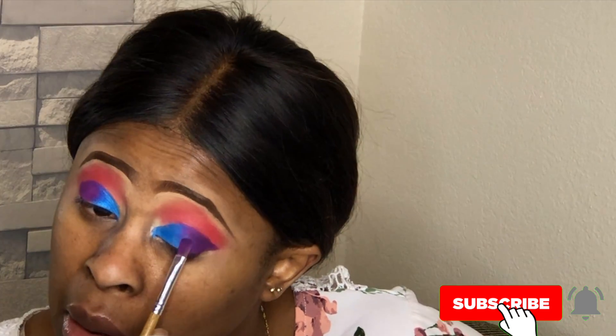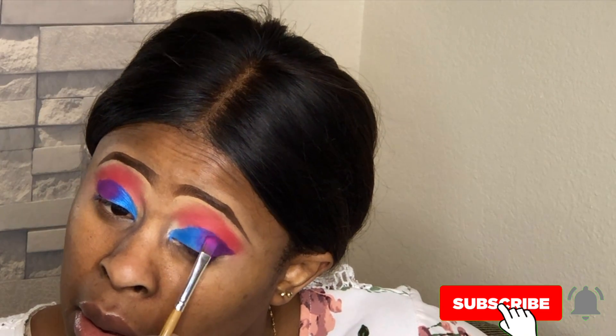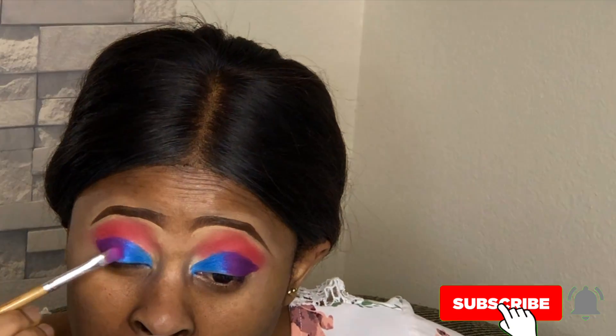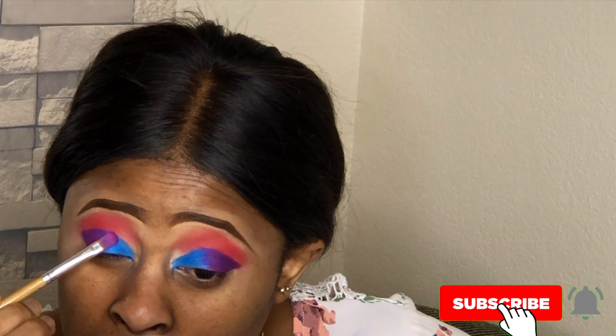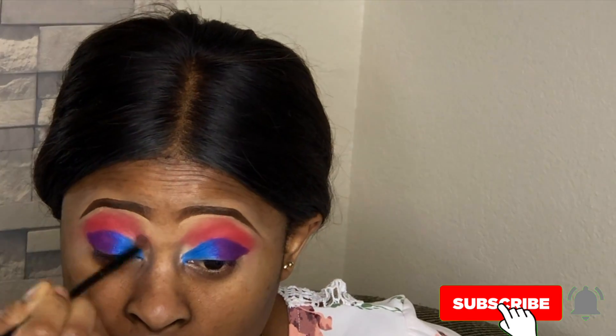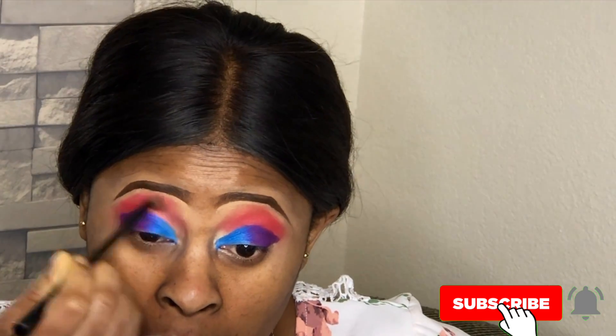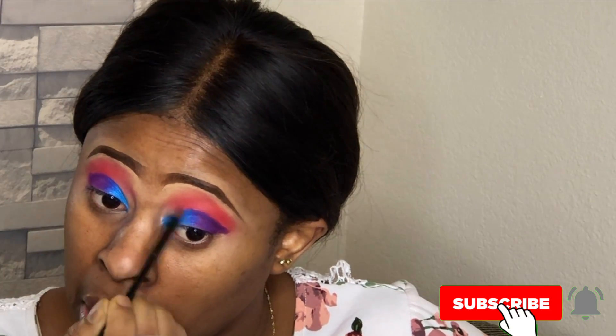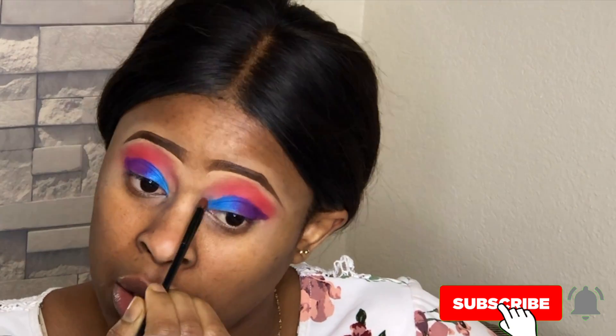You can see me going back and forth with the same brush — I'm trying to blend it in so I don't have any harsh lines. After that I went ahead with a clean brush and just blended my crease.